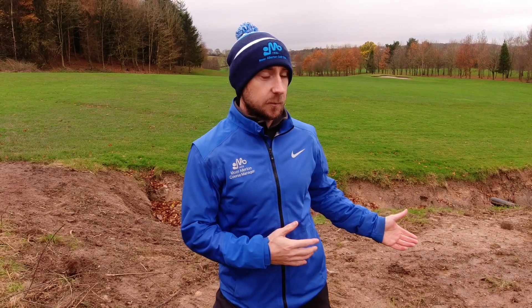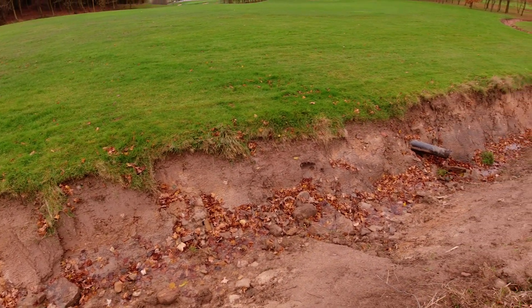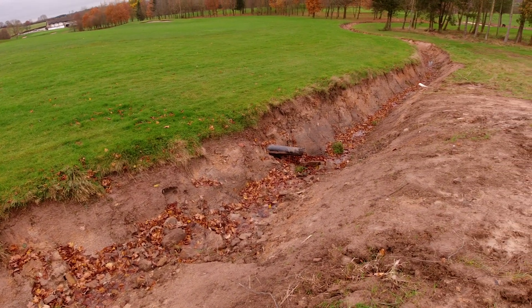I'm now going to take you out onto the golf course and explain some of this work in a little bit more detail. As part of the arterial upgrade work, especially up on the top nine, we looked at regrading quite a lot of the ditches. This ditch behind me has been regraded and dug out — this is the starting point of the main arterial network that carries water from this section and feeds into the piped areas further down.